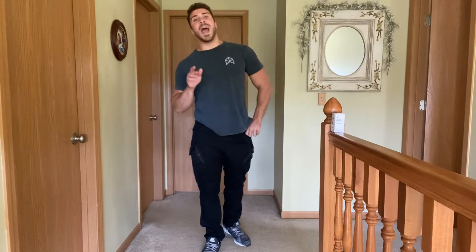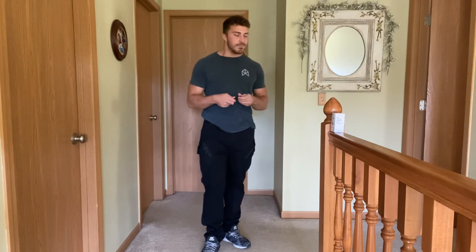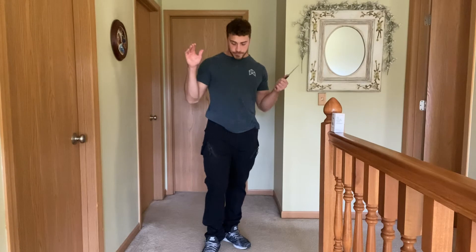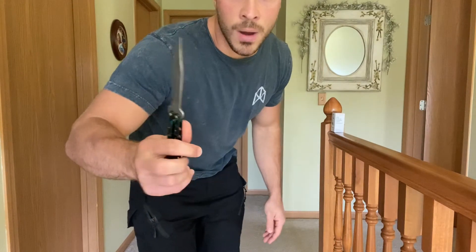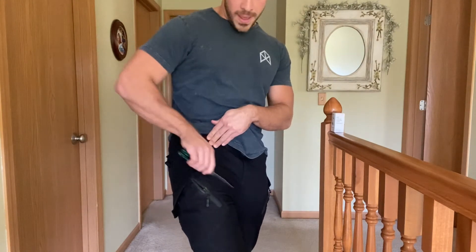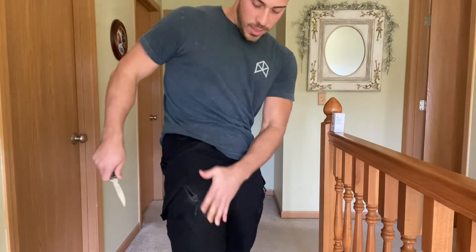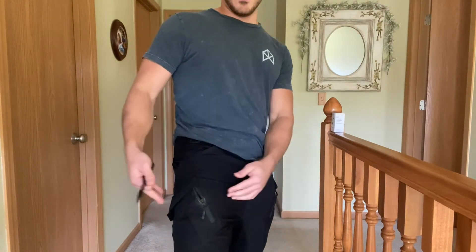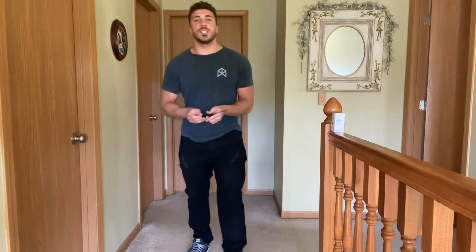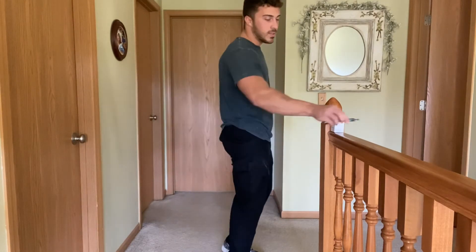I want to show you how durable these are. I definitely don't recommend doing this, however, just to show you guys how confident I am with these pants, I'll show how strong and durable they are. I have a very, very sharp double edge knife here, and just going along the pants, there's no marks, no cuts, nothing like that. They remain intact just fine. I just want to show you guys that because I'm super impressed by how durable they are.